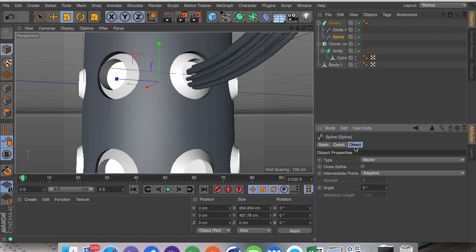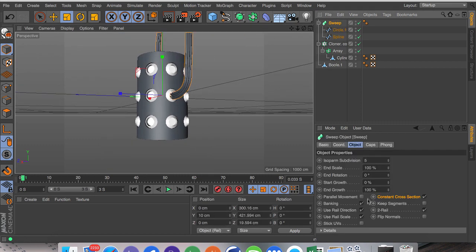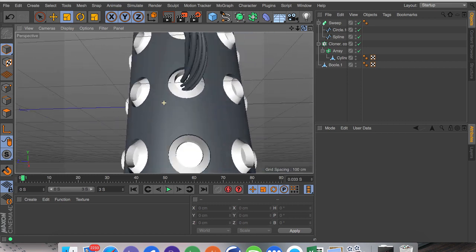I'm going to increase the size again, then click on the spline, go to object, go to intermediate points, and set it to natural. I'm going to set this to 50 — you can go higher if you want more rotations. If we click on the sweep you can see there's an end rotation option that will basically twist all the cables together, which looks really cool. Adding more spline points would make it look even better, but at this angle it looks pretty good.